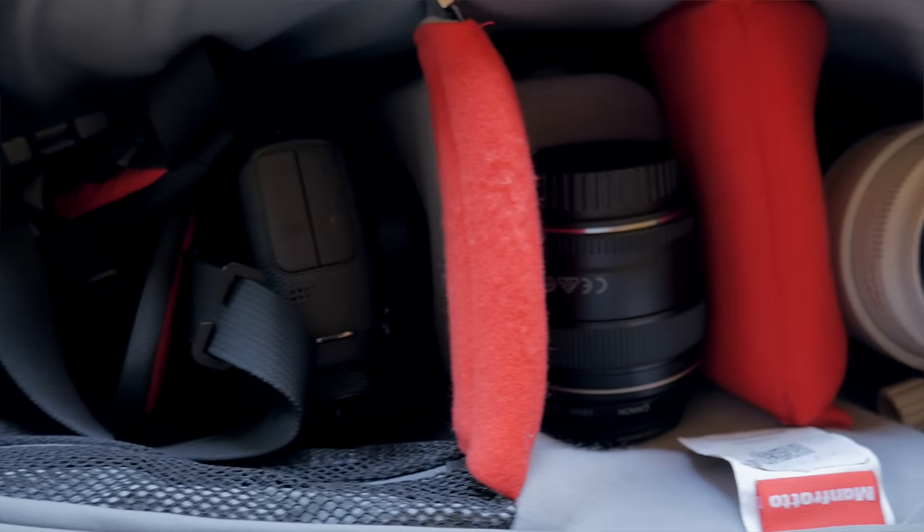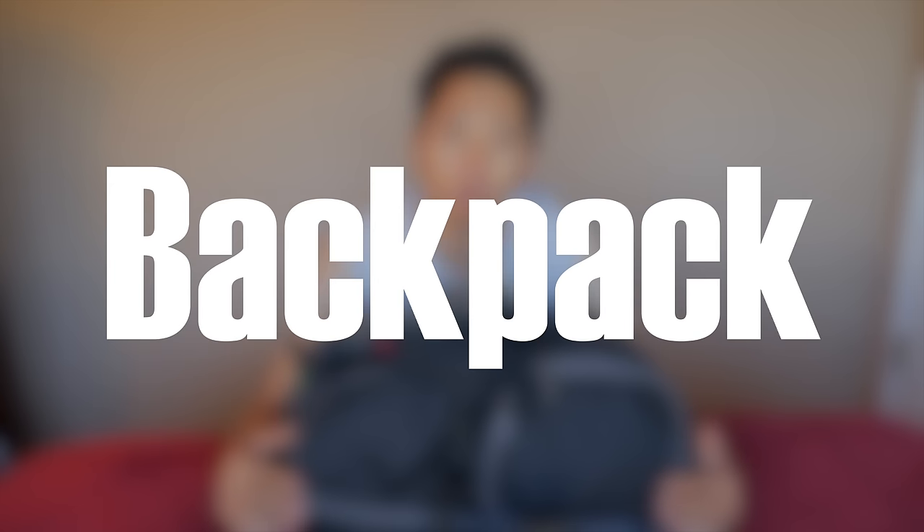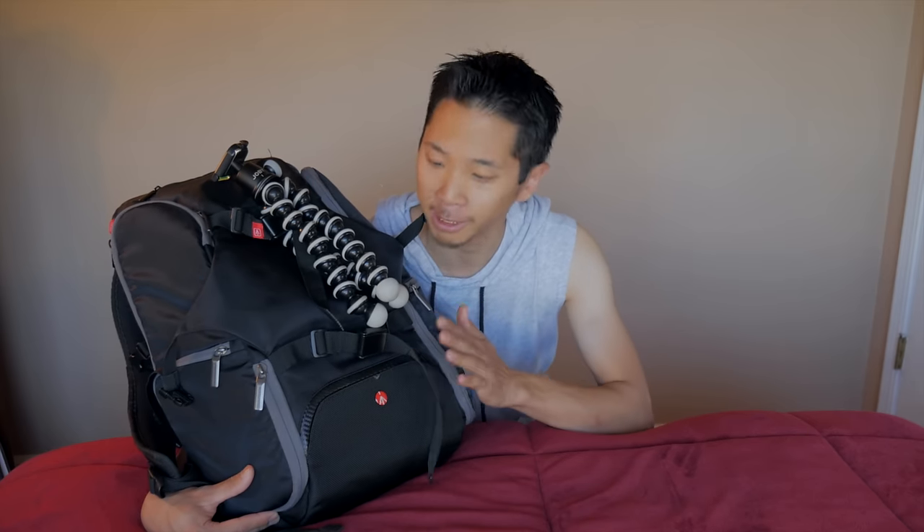Today I'm going to show you what's inside my camera bag. After searching for about a week online through various brands and styles, I settled upon this one — the Manfrotto Advanced Travel Backpack — and I absolutely love it. When searching for a camera bag, it should accommodate all of your needs, all of your gear, and all of your stuff. This one is just perfect for me. All of the gear mentioned in this video will be in the description below.